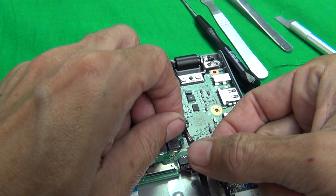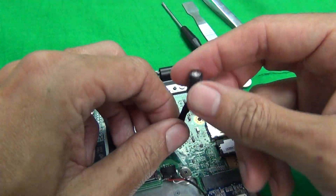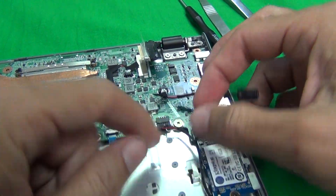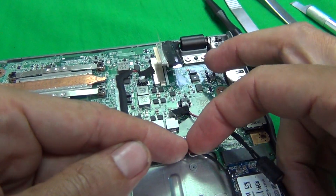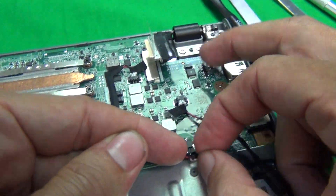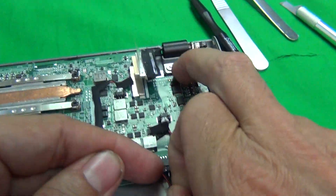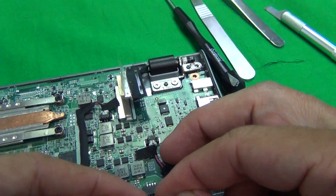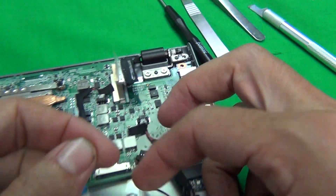There's another cable here — that's for the capacitor, or that's the vibrator. We lift that up. Finally, there's the speaker cable, so we want to lift that up and pull it out.